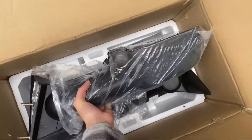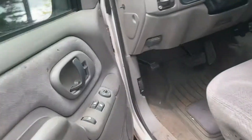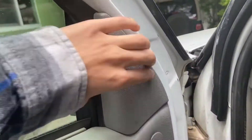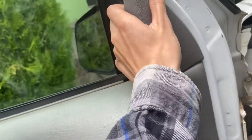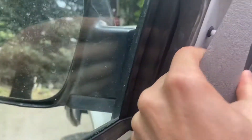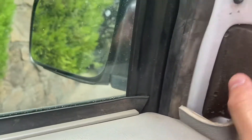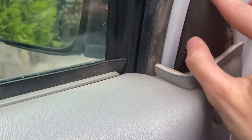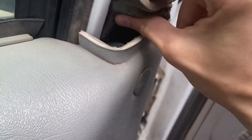What we're gonna first need to do is open your door and pop this guy off. There's a clip right there, so this just pops off that easy. And then you're gonna need to pull this piece out — make sure you don't rip it because they're super easy to rip.